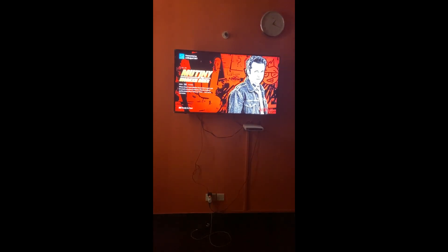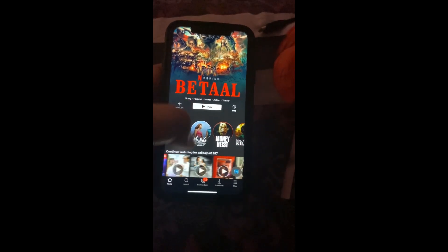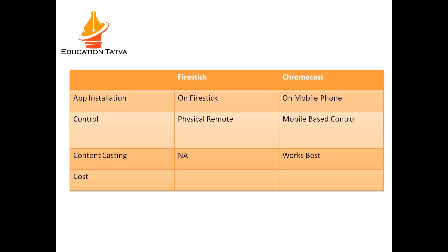You can see that Netflix is currently loading and it will start playing. You can choose any program you want to start from here. So this was very simple to set up. Let's quickly compare what is the difference between Fire Stick and Chromecast.